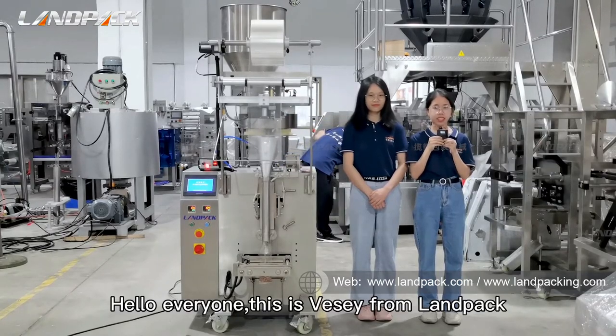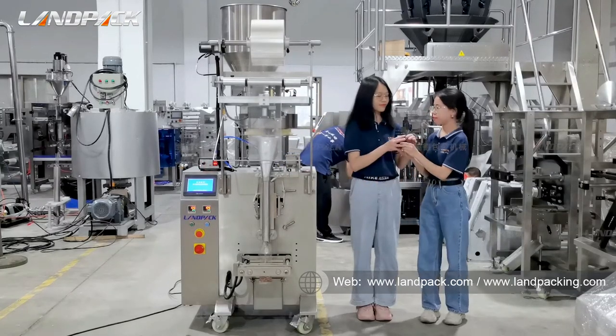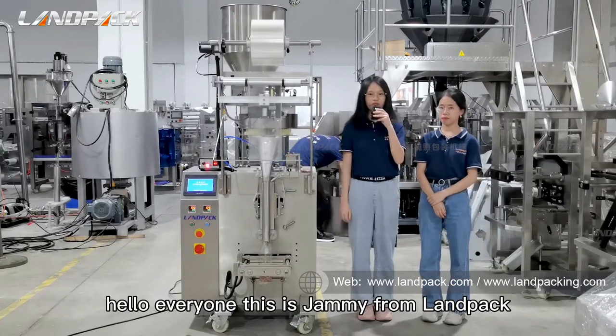Hello everyone, this is Visi from LankPen. Hello everyone, this is Jamie from LankPen.